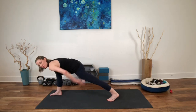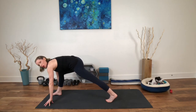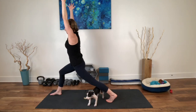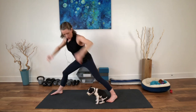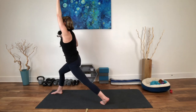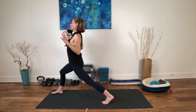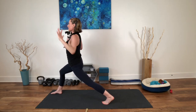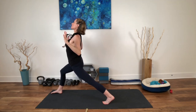Wake up that back thigh. Plug the femur head into the pelvis. Draw the low belly gently up and in. Inhale, rise up to your high lunge. Turn your palms forward. Inhale, reach up. Exhale, open your heart — draw your chest up. Inhale, reach up. Exhale, open your heart. Wake up that back leg. Lift the sternum.